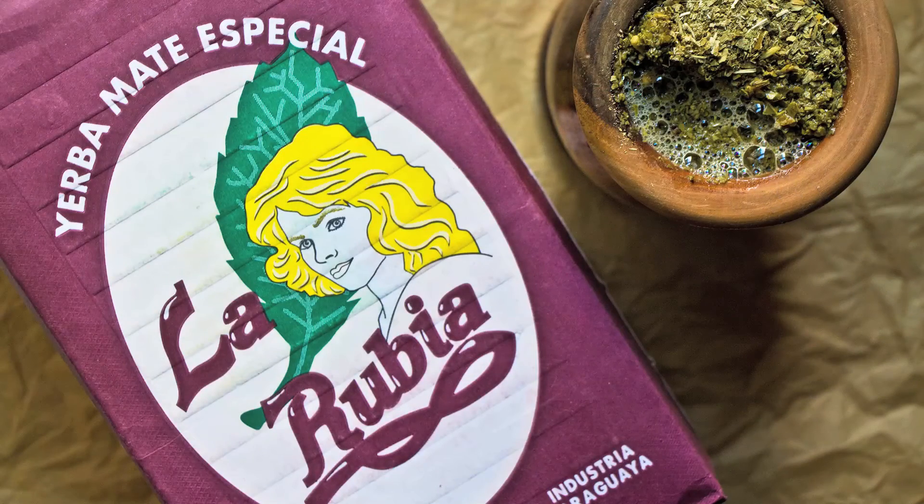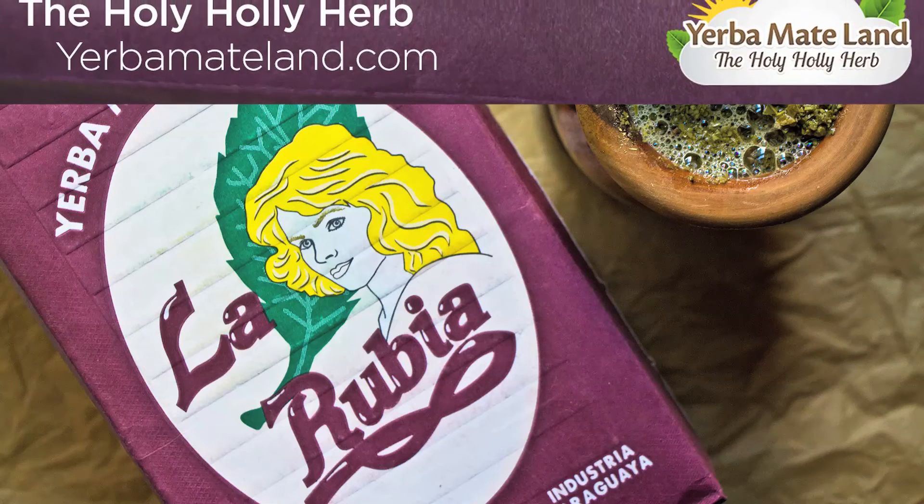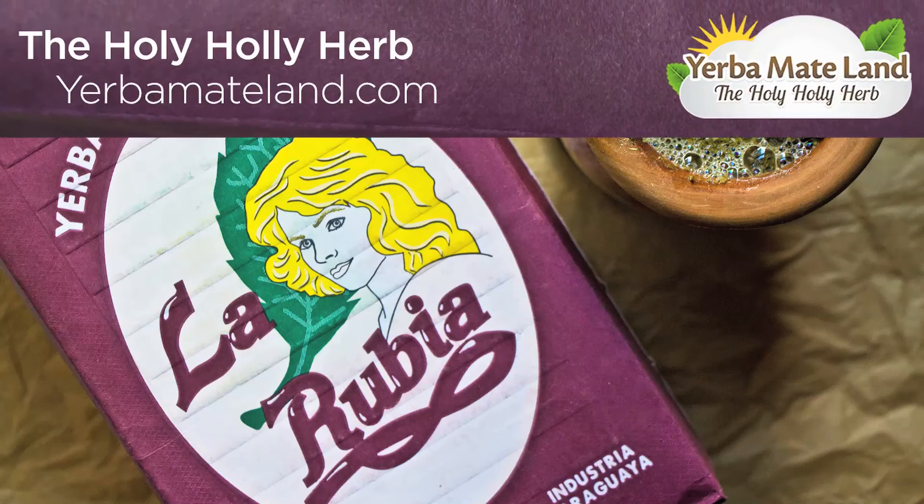Aged for two years, so the herb has had time to mature and develop very subtle flavors over time. Check us out at yerbamateland.com, also circleofdrink.com, and I hope you have a great day. Salute, ciao ciao.